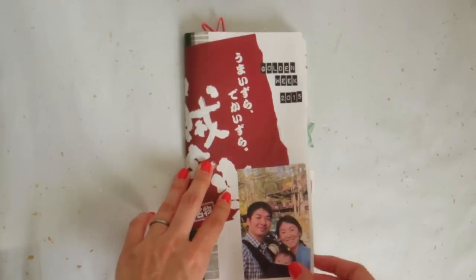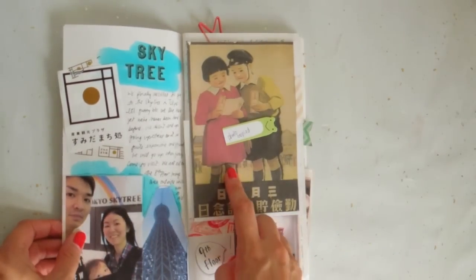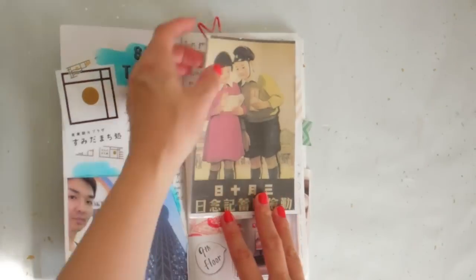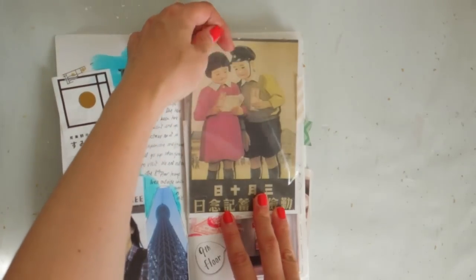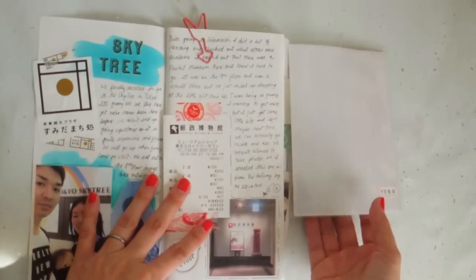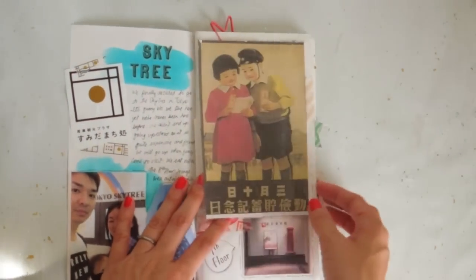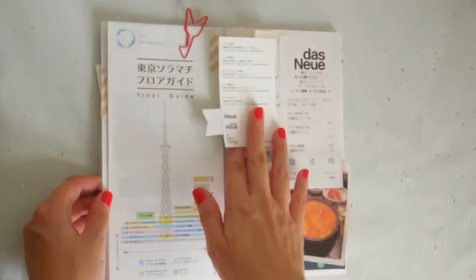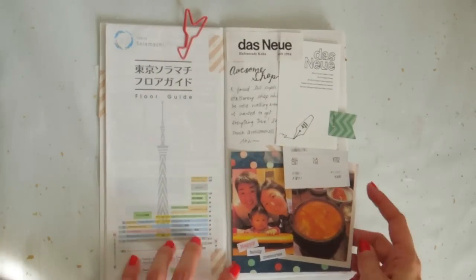I just wanted to quickly do a flip-through of the pages once again. I purchased this postcard and had it tipped in. What I did is I actually used the postcard and photocopied it, so that I can keep it with me and also use the postcard to send somebody — my special friend overseas — a nice hello.